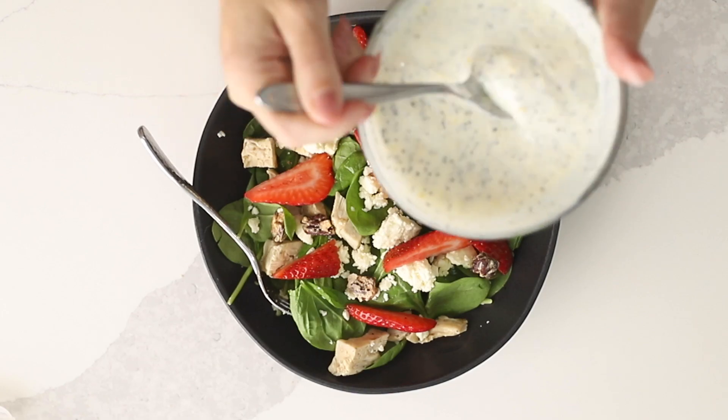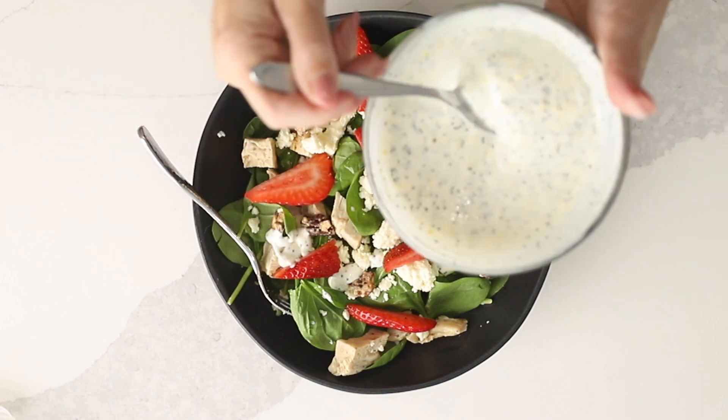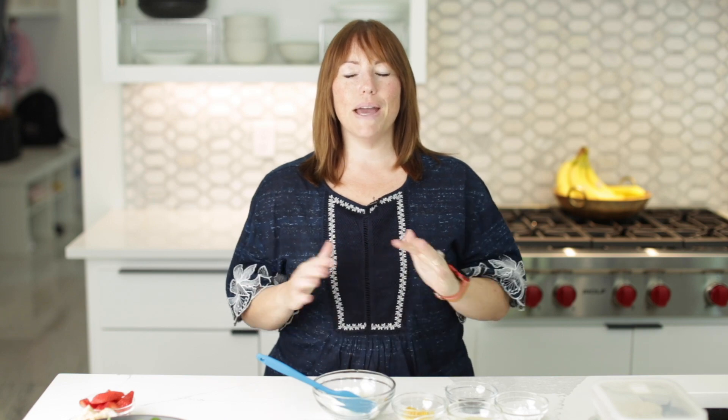Hey there, I'm Jennifer Banz, and today on Low Carb with Jennifer, I'm gonna show you how to make this strawberry chicken salad with a lemon poppy seed dressing. Hey guys, we are gonna get started with this amazing strawberry chicken salad.